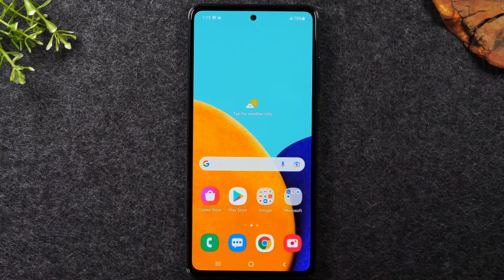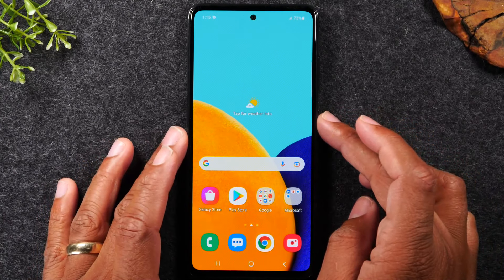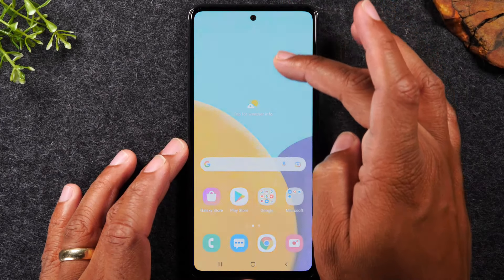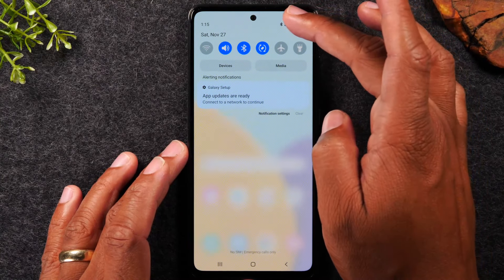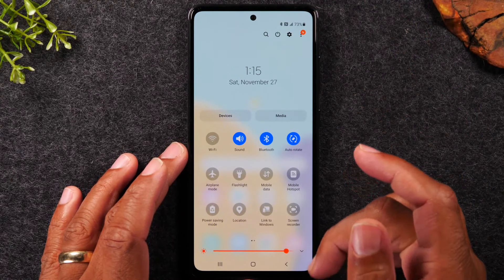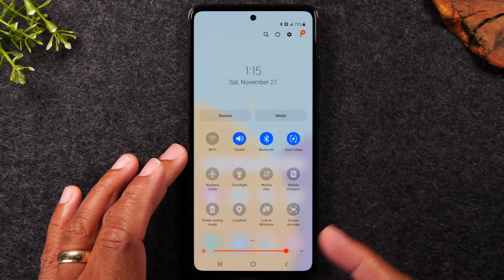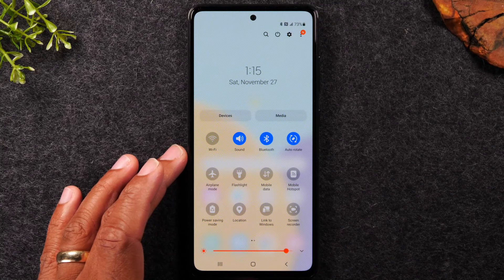Now I'm going to show you how to change the menu so that holding the power button will actually turn the phone on and off for you. Swipe down from the top of the screen, then swipe a second time — swiping is just putting your finger on the screen and dragging.